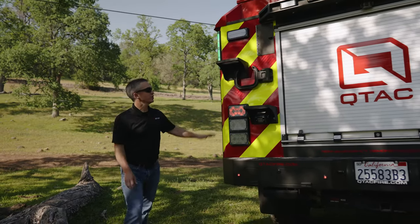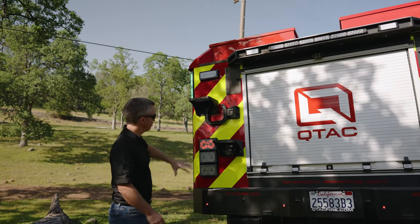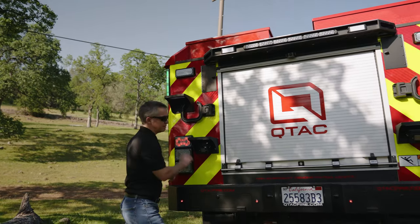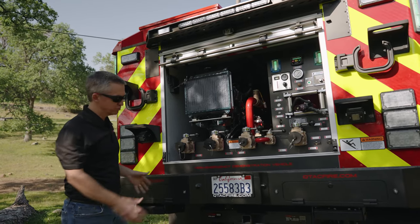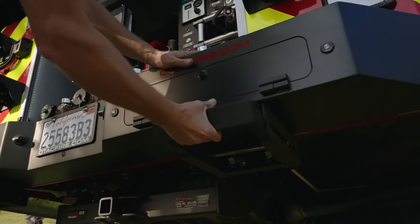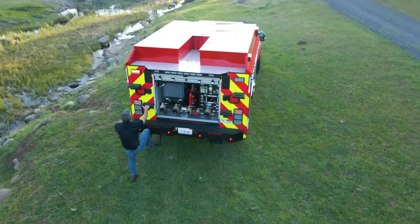Coming around the back of the truck, we've got the FRC level gauges, 3x7 Tomars, all lighting, CPI steps, and a full custom rear bumper. It's also an aluminum bumper with some storage in it and pull-out steps to make it easier to get up onto the truck.